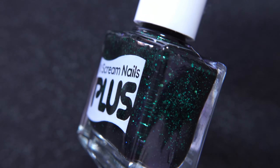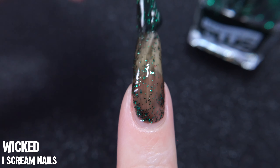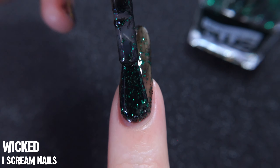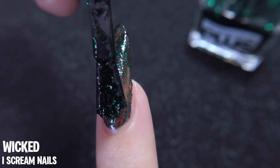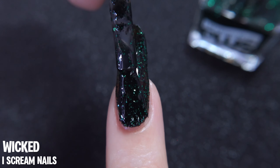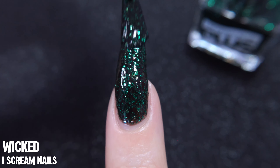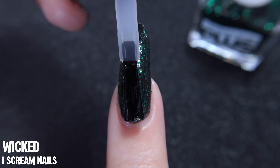Wicked by Ice Cream Nails. This is part of Ice Cream Nails Plus line, and although it may not be available right now, it can definitely still serve as inspiration for both Halloween and Christmas — you'll see why towards the end. Starting with the base, we have a black tinted jelly type of base that holds emerald green glitters in a few different sizes, although they really do stay on the small side. You do get some very good coverage with just two coats.